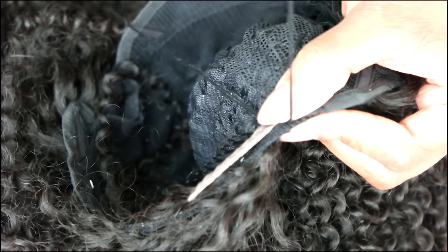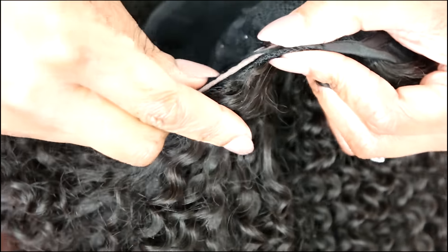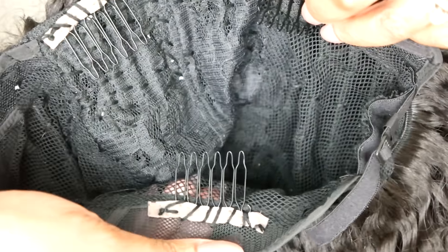That was my project while it was howling outside — did y'all get caught up in the blizzard? Because we got about four, five, seven, eight, nine, ten inches! Here's the wig with the wig cap and wig combs installed.